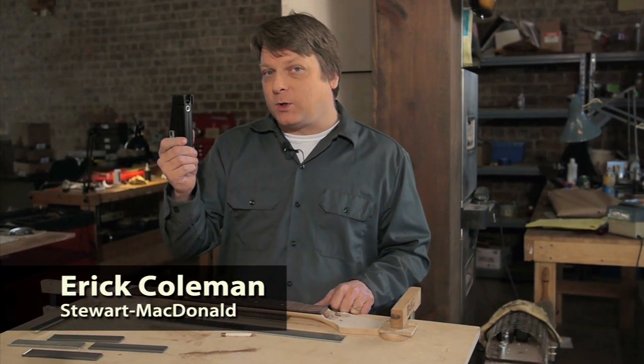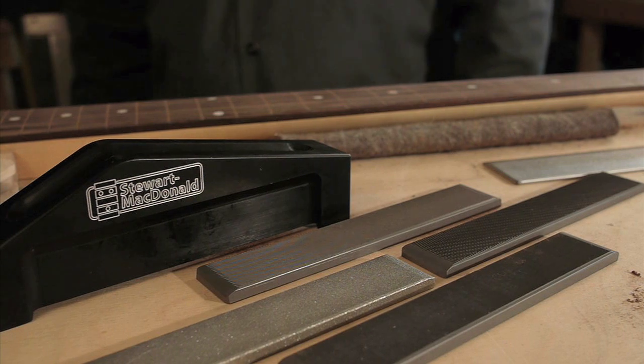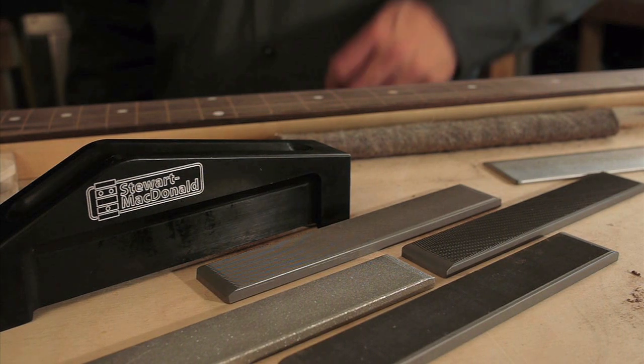Don McRoste and Al Rorick came up with this tool in our R&D shop. It's a custom fret working system with a magnetic handle and four interchangeable files. We call it the Snap File.